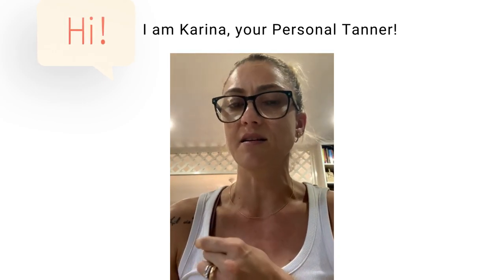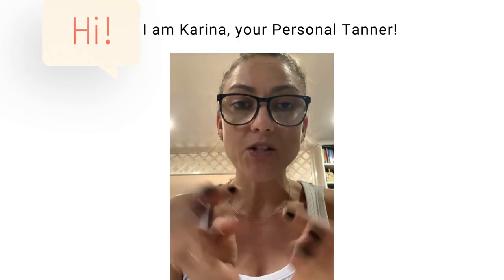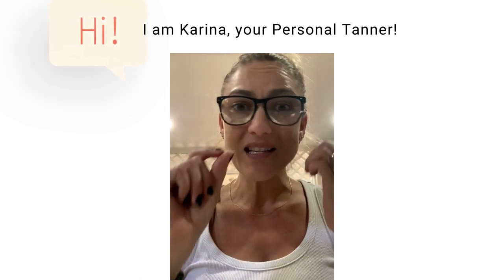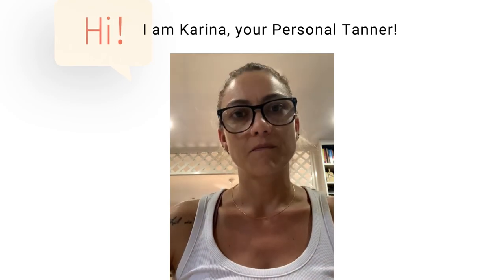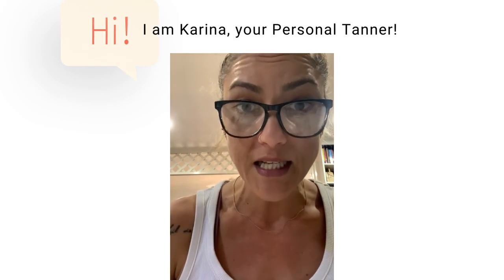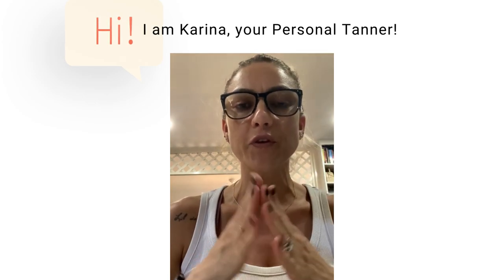Let's start with shaving. The recommendation is to shave the day before. The little strip on your razor is a moisturizing strip that helps the razor move on your skin, but it can leave a moisturizing film on your legs that creates a barrier so your spray tan won't absorb properly. If you shave just before your spray tan, the probability of having a lighter tan where you shaved is quite high.